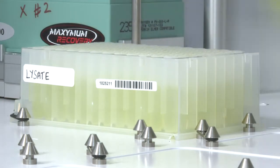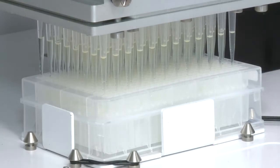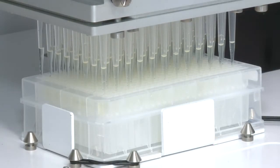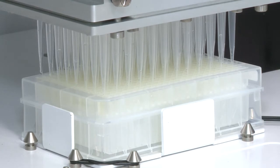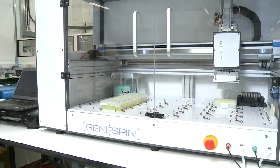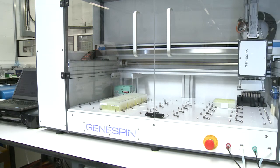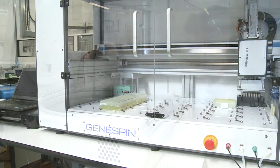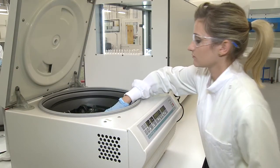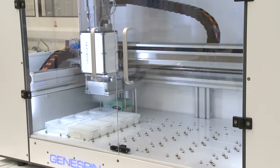So how does it work? The GeneSpin liquid handling extraction system takes care of the laborious liquid movement while performing numerous extractions or DNA arraying. When performing extractions, up to 16 lysate 96-well blocks are placed on the deck and are consolidated into up to four 384 filter plates, capable of binding 4mg of DNA from a standard extraction. Each step requires centrifugation as normal, but all buffer liquid handling is completed by the GeneSpin.